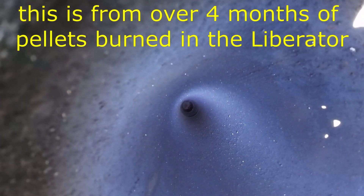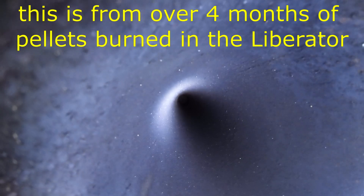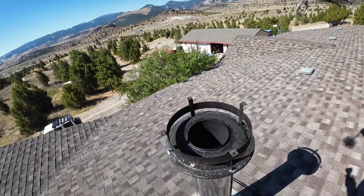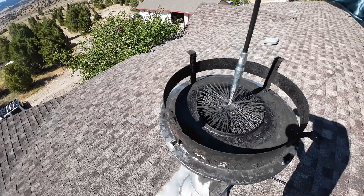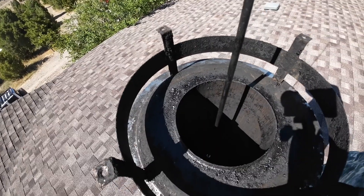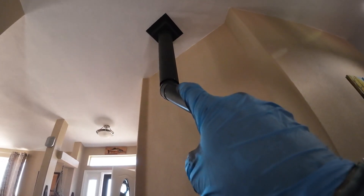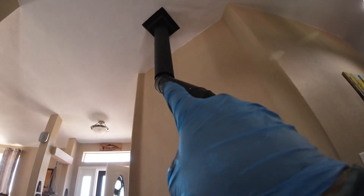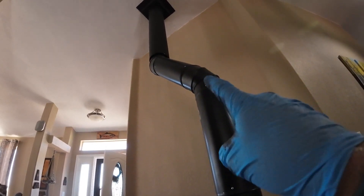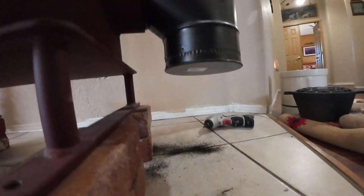Looking down from here, nothing is built up on the sides — it actually looks pretty clear and clean. We're still going to run the brush down it though. Even though the chimney looked really clean, I made about eight full passes with the brush. I was only able to sweep this part — almost two lengths of pipe — and I couldn't get past this tight angle with my brush, so I'll have to take these sections apart.